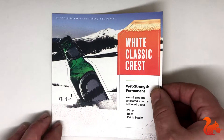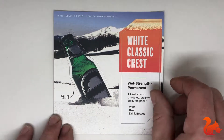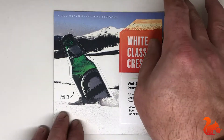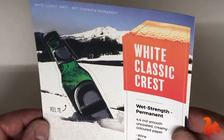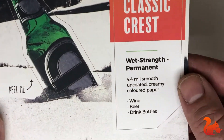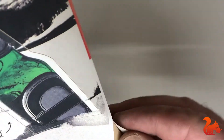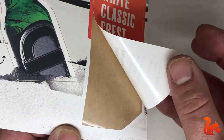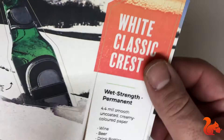White classic crest is similar but doesn't have the same texture. It's a much smoother finish and prints very matte, nice and thick. You can use it for beer labels or water bottles. The back has a clear permanent adhesive and it also has the wet strength properties.